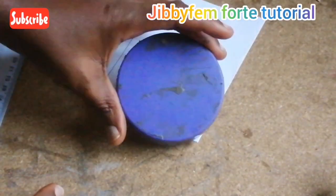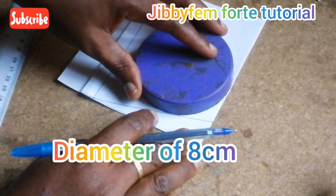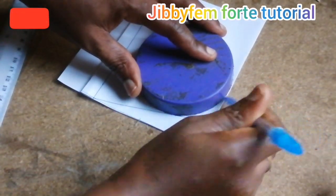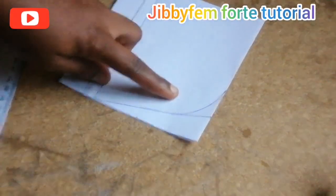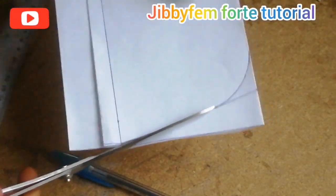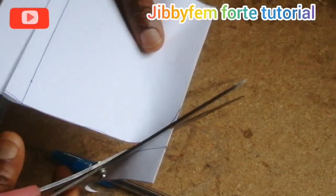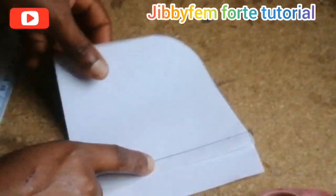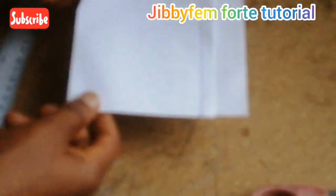This circular object that I'm using has a circumference of about 8 cm, so you can decide to work with that as well. I just want to connect this side with this particular side to create what I need. As you can see, I'm already having the shape gradually, so I'm just going to cut this out. I'm already creating a shape for my jean sneaker slide.